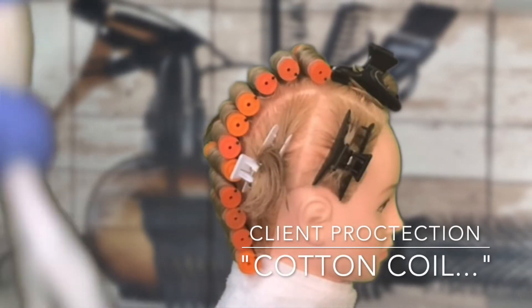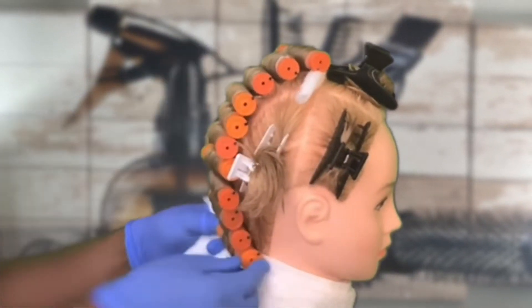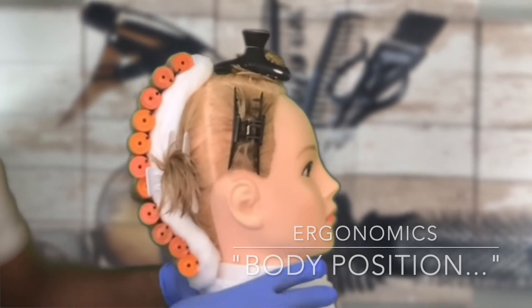As an added precaution, we're going to use cotton coil, which is a reinforced cotton that's going to protect our client as we are placing the solution on our client, by wrapping panels 2 and 3.